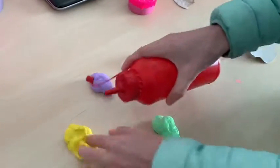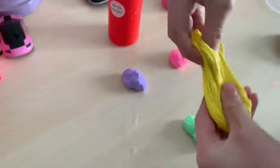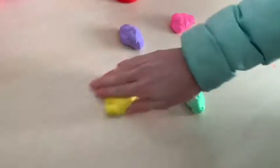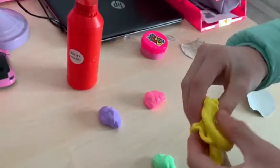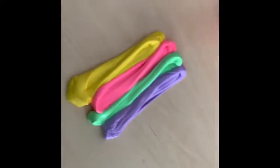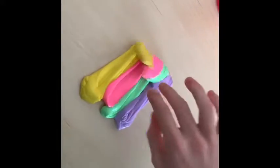I decided to add some borax solution to the slime to make it less sticky. I wasn't sure if it was going to work because store-bought slime is made differently from normal slime, but it did help and it did make it less sticky. However, the yellow one was still very sticky and struggled to become more activated.